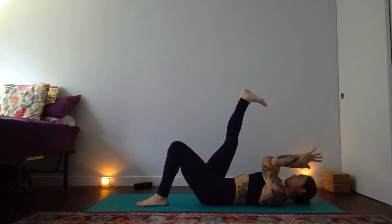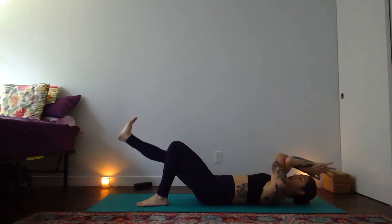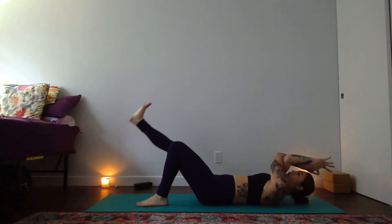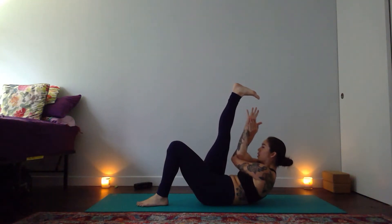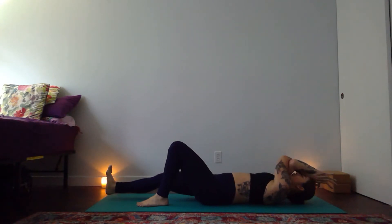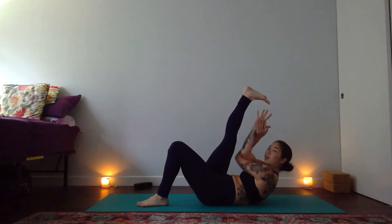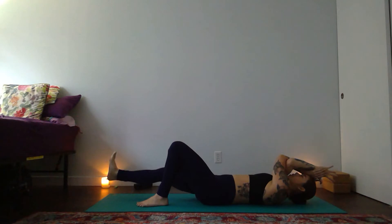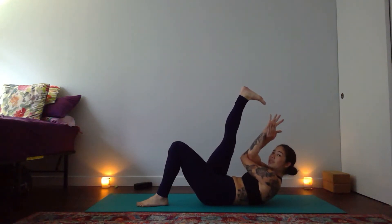Shoulders out of ears. Inhale and start to lower your right leg down to a hover. Reach your fingertips up and overhead. On your exhale, press your left foot, lift your right leg, and lift your shoulder blades — reach your fingertips towards your toes. Inhale from your core and lower open. On your exhale, lift and contract — elbows towards your right thigh. One more: inhale to open, exhale right leg lifts, fingertips reach. Holding at the top.